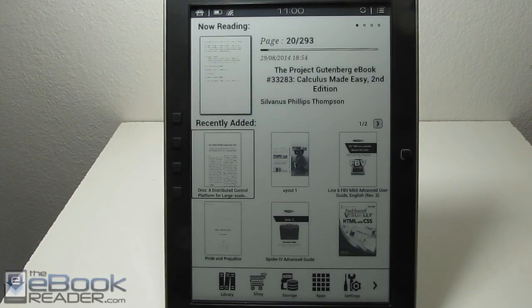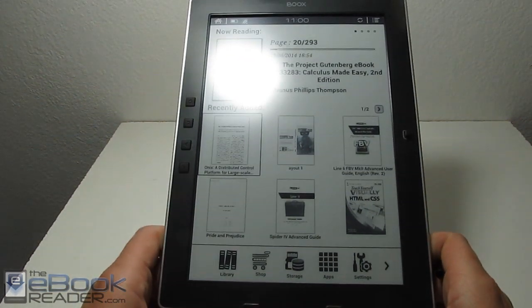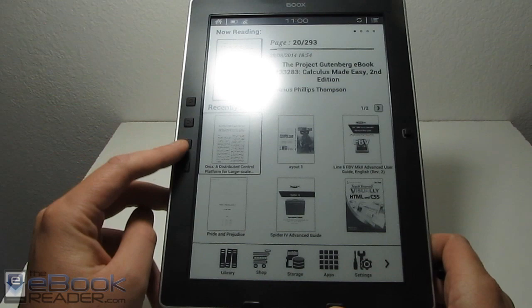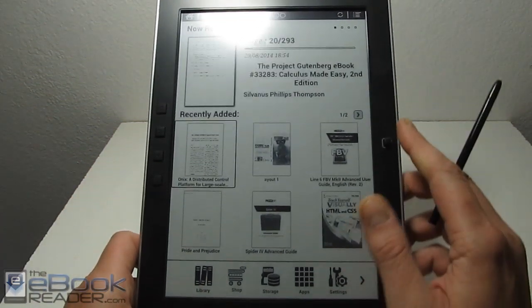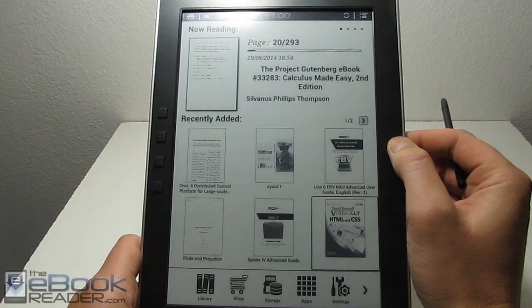Hi everyone, this is Nathan with ebookreader.com. For this video, I'm going to show you how the Onyx Books M96 handles various different kinds of PDF files. First I'll show you the hardware a little bit, but I'll cover this in more detail in the main review. We've got a menu button, back button, and page buttons right here. There's a little navigation wheel right here — you can see it moves the cursor on the screen, and you can make selections with that.